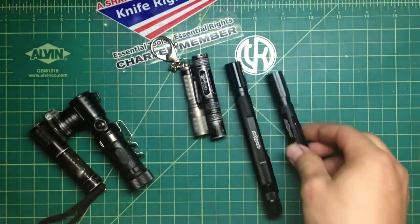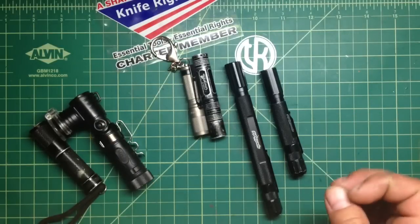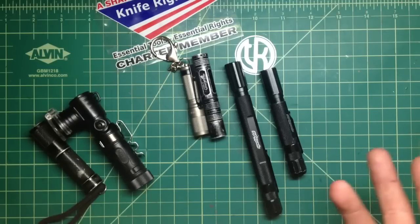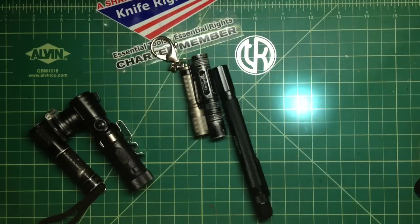One suggestion: I'm not crazy about the strobe in these EDC lights because it's not really that usable. I think a much more usable feature would be if they could program the chip to do a beacon mode. Beacon is really handy — if you're camping or need to mark a spot, you put the beacon on, it blinks every couple seconds and can do so for many, many hours or even days. Or alternatively, an even lower moon-glow light mode would be great.